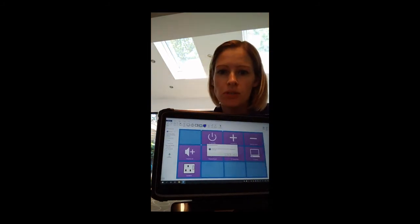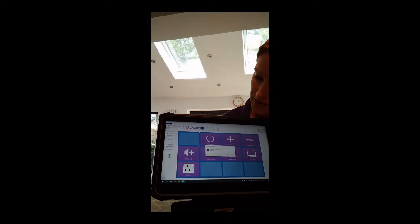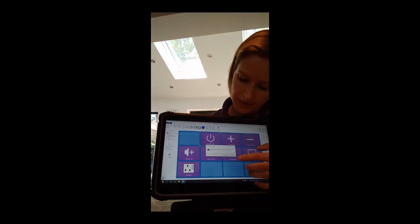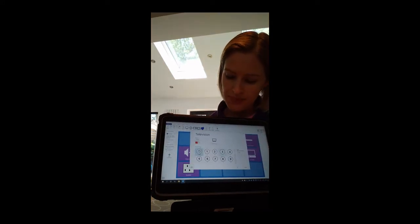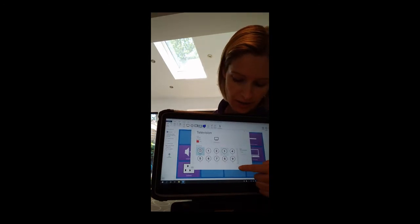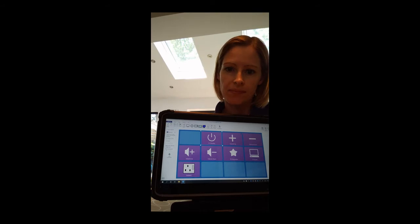The first time you do this within the Grid 3 software it will come up with a little message that says 'You have not yet added any television accessories. Do you want to do this now?' You need to click on Yes. It will come up with this screen — just go down to the bottom and select OK. You'll only need to do that once for each TV that you set up.